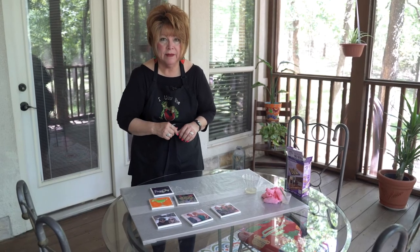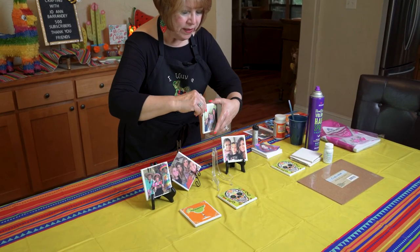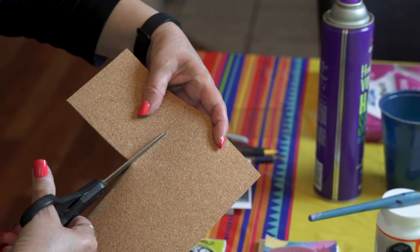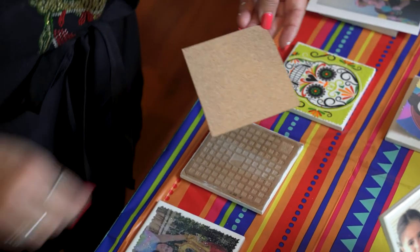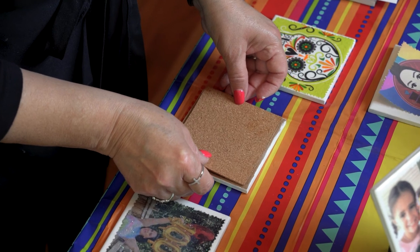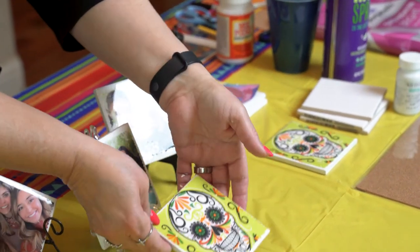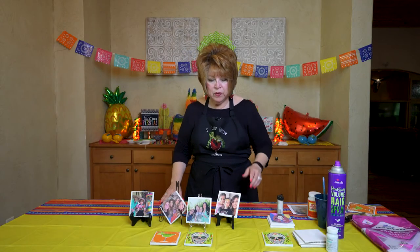Let's go back inside and I'll show you the very last step. The very last step is putting the cork adhesive on the back. Once you've done that, it gives it a little height, covers up the waffle look on the back, and it won't scratch your furniture. Look at that — it turned out adorable! Look at the finish you get at the end. These are so pretty. Can you just see them as gifts — seasonal gifts with seasonal pictures of your family and friends or just fun stuff?